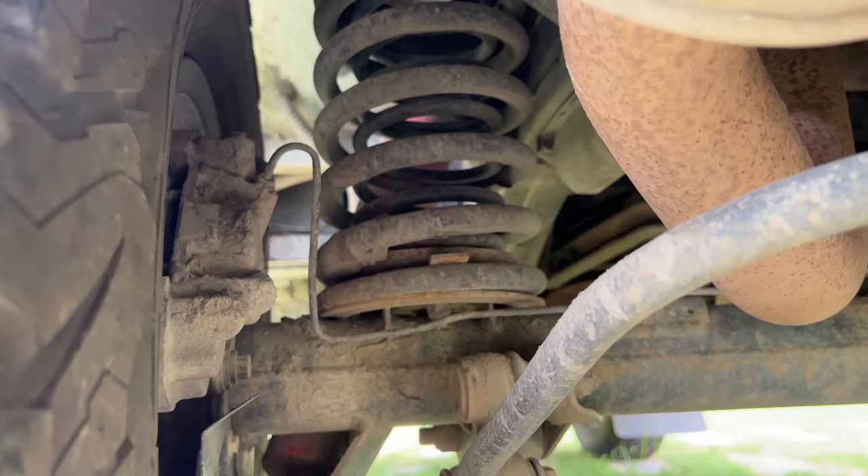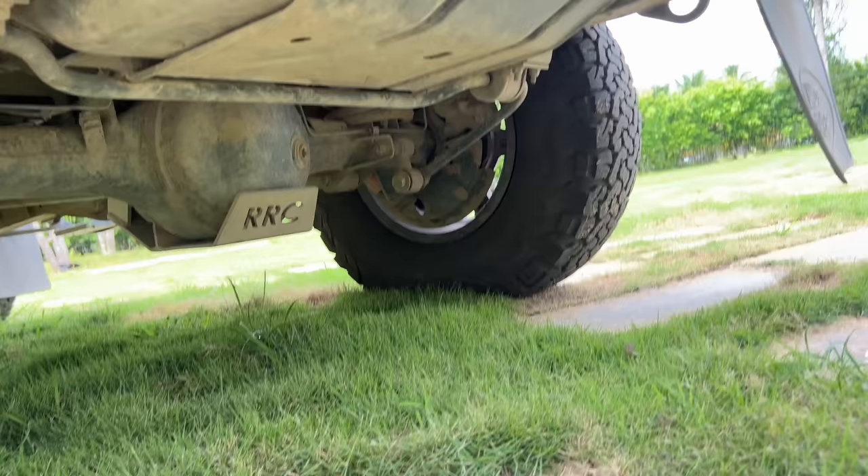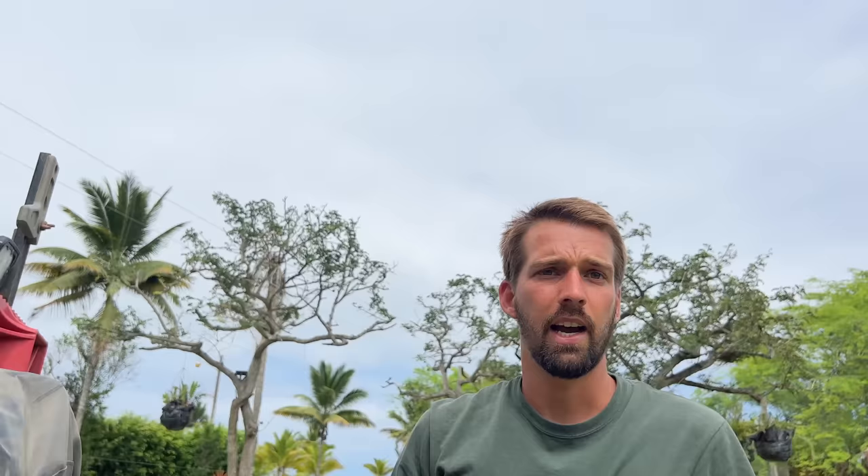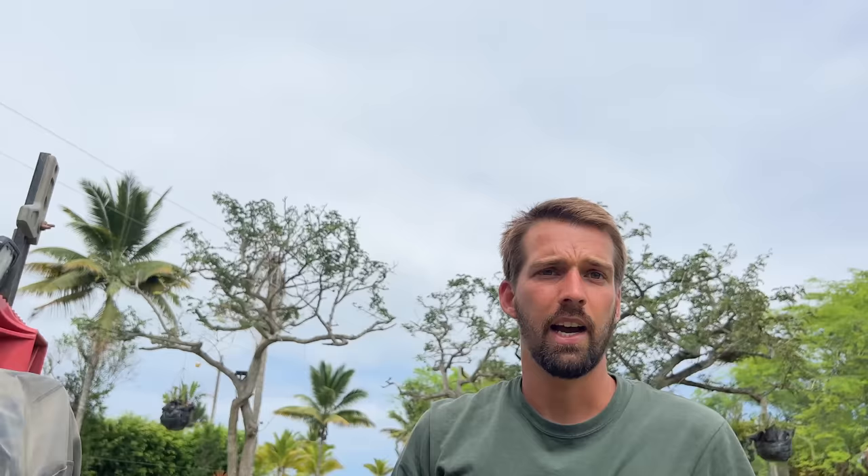Now, the springs I was talking about — if you look down, you can see there is a spring inside the exterior spring, so it's a double spring. That's how Defender 130s are. We have a Defender 110, but it has the double springs for the extra weight. Perfectly functional. At the back we also have the Kony Raid shocks. We did make a separate video on the Kony shocks and how to set them up.